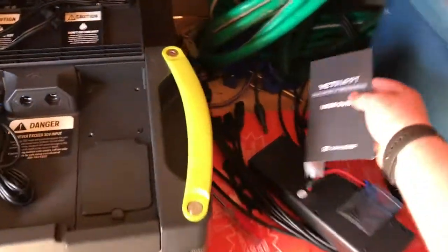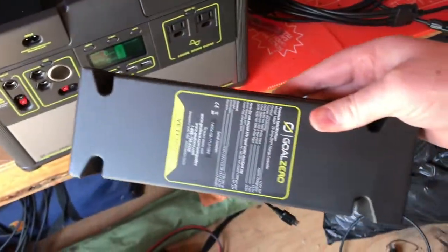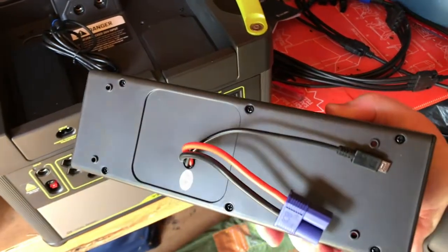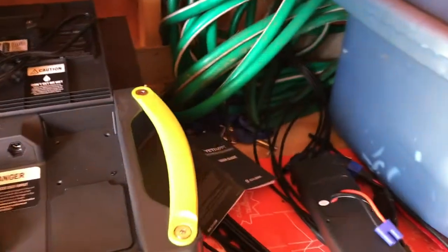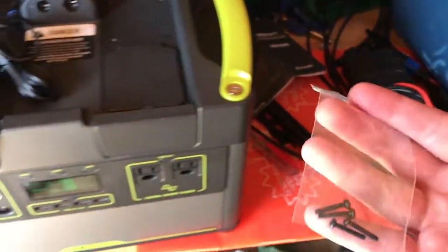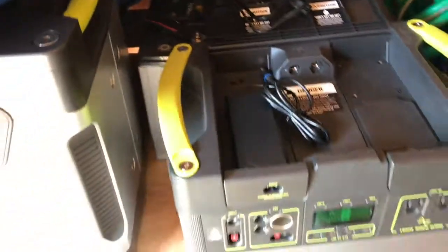Here's what the unit looks like — the MPPT module. It claims, I'll have to look at the directions again, either 40 or 60 percent charging efficiency gains over the standard charging. It comes with the charging unit as well as some screws — longer screws — for installation.